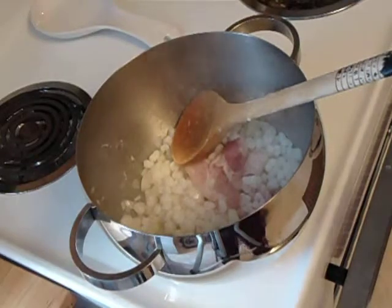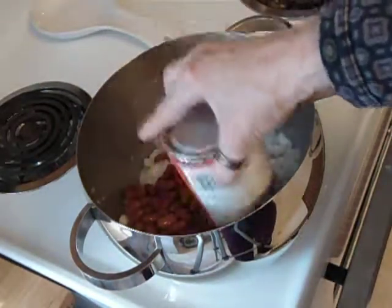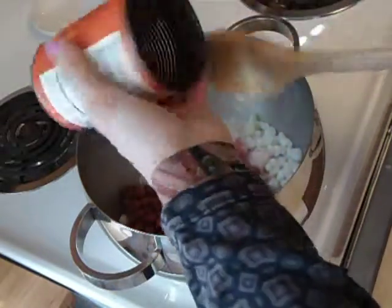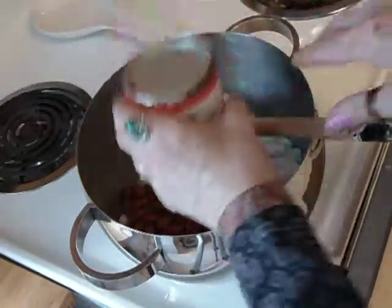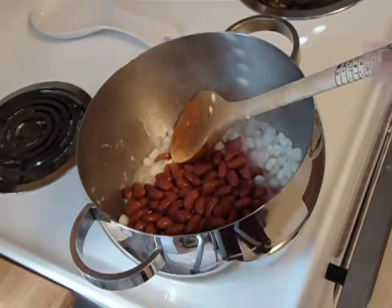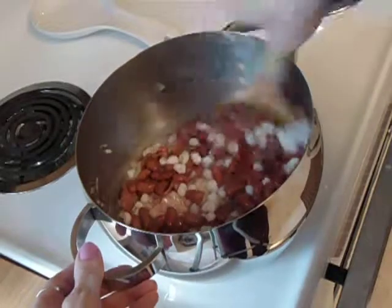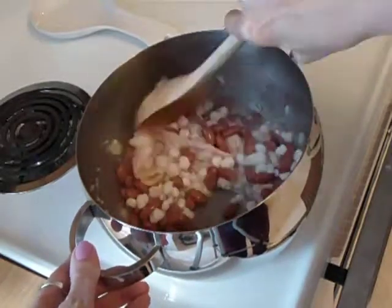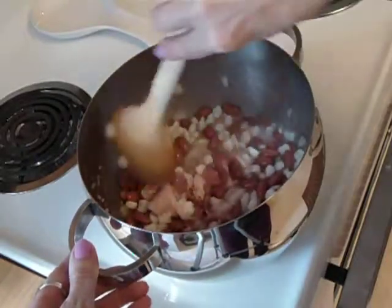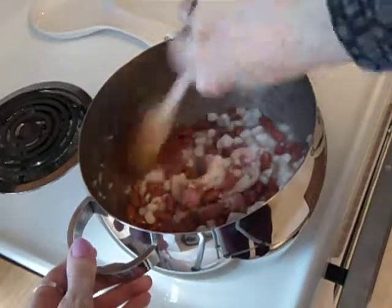Now we're going to add a whole can of kidney beans. Stir that up. You can make a huge pot or a little pot — as little or as much as you want with this.